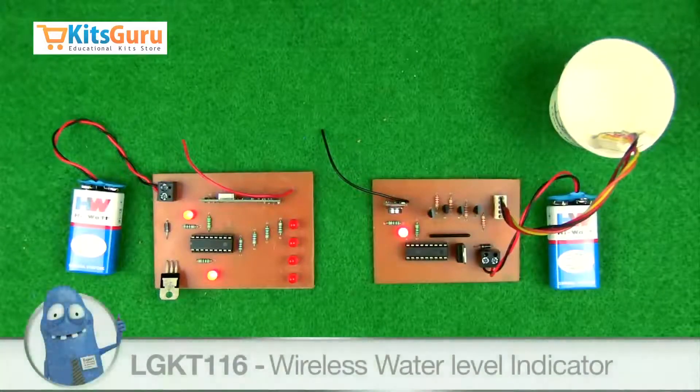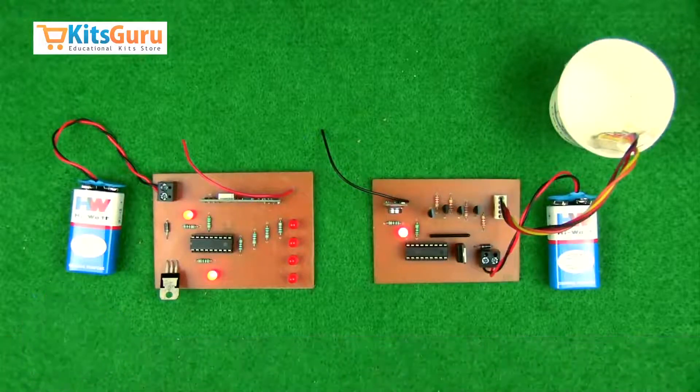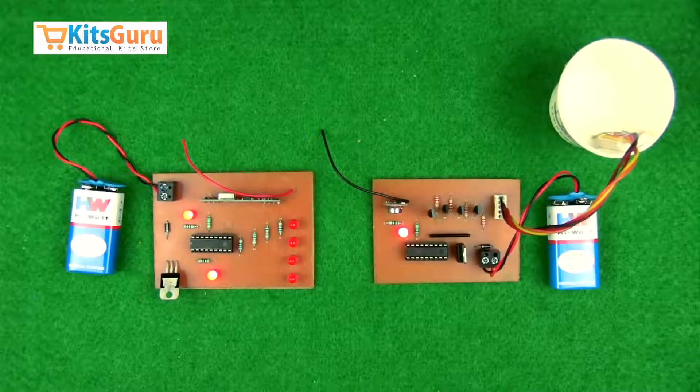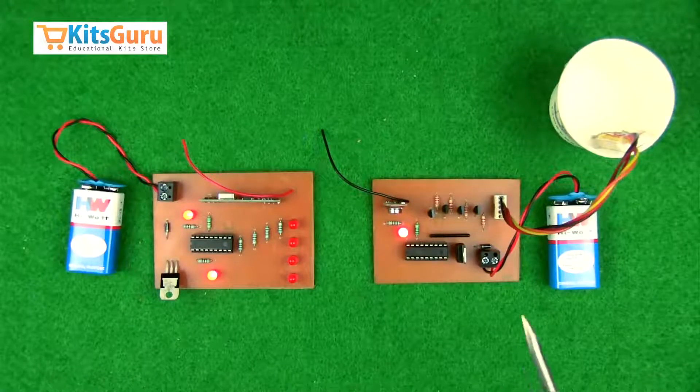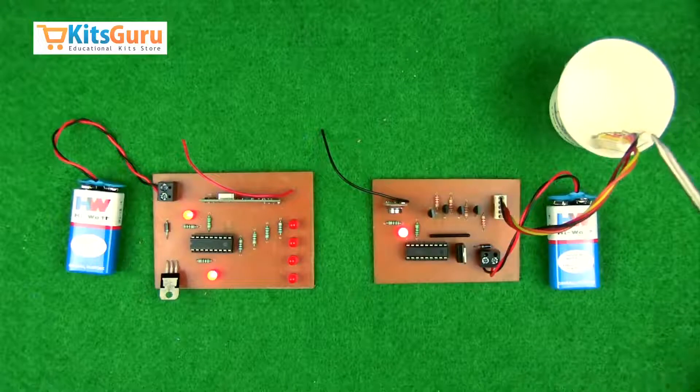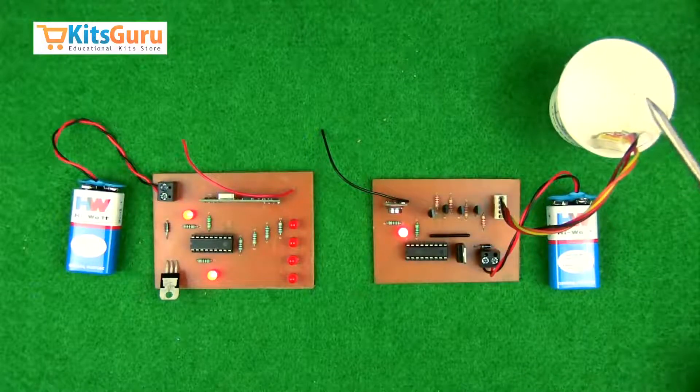This kit is called a wireless water level indicator. It can be used to detect the level of water in a particular water tank or any water storage equipment. The basic technology through which the data is transmitted is radio frequency. You have these water level indicators which are inserted in the water tank or glass in this case.